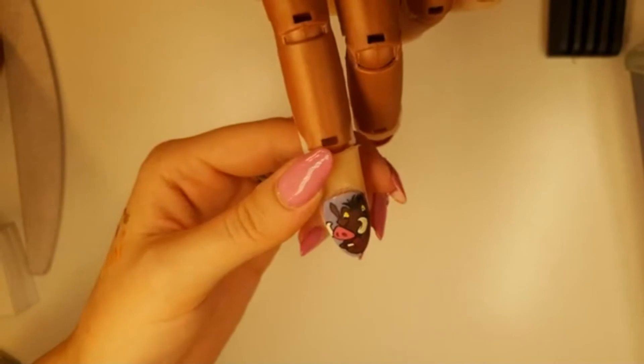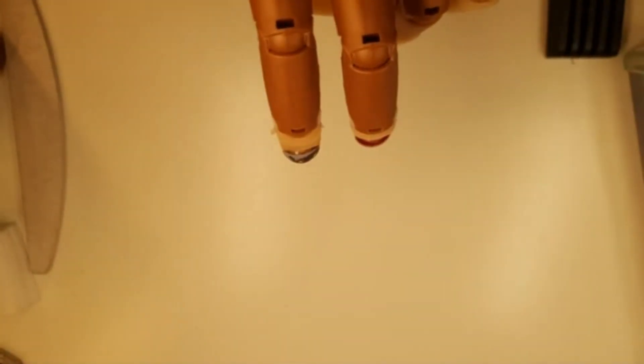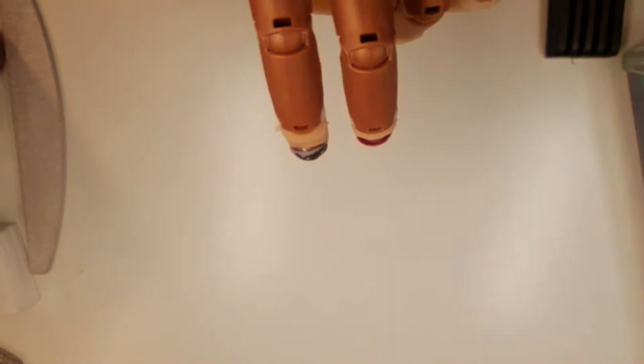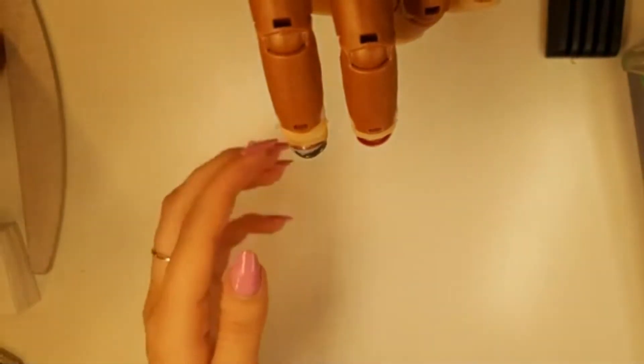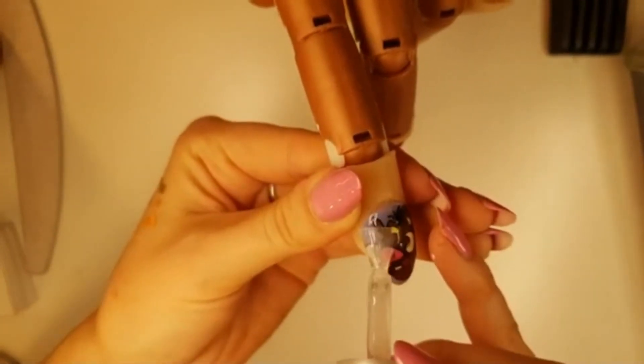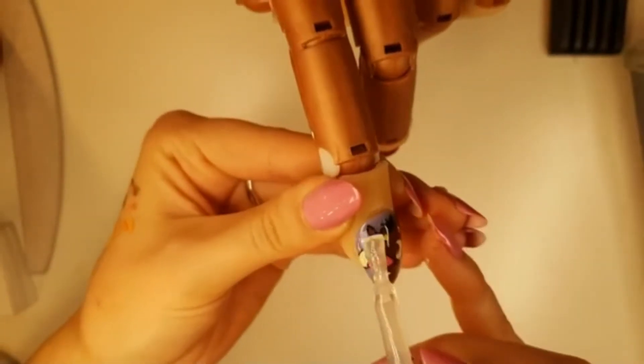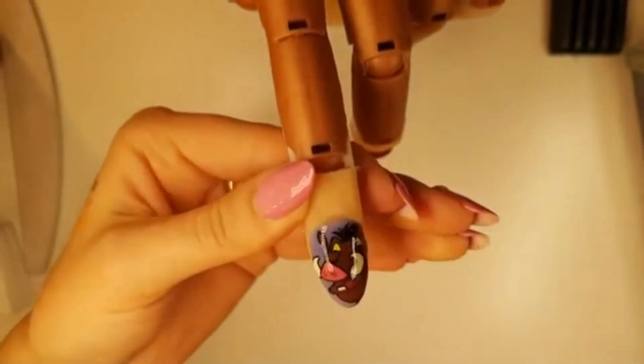That's it - he's done! Now you just need to wait for him to dry, then you can topcoat him to seal him in and cure him. So guys, that is it for Pumba - I hope you enjoyed him. Don't forget the step by step pictures will be in the Facebook group and the link is in the description if you'd like to join us there. Tomorrow we are going to be moving on to Timon and then after that we have Zazu and Rafiki to do, and then that's it for the Lion King. If you haven't already subscribed please hit that subscribe button and I will see you all tomorrow. Bye!